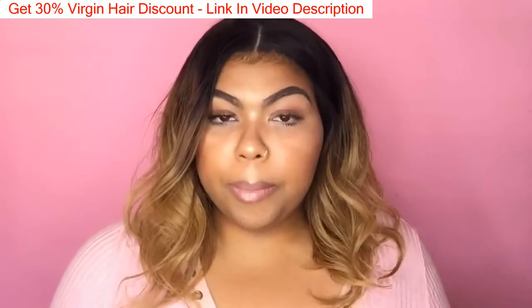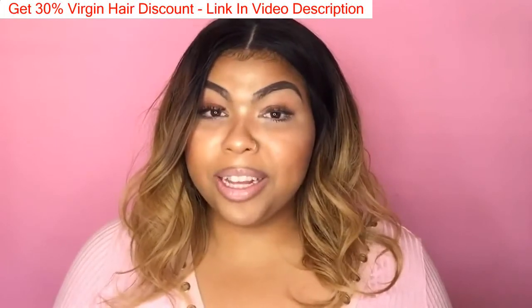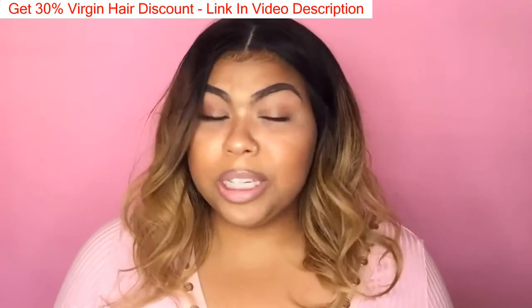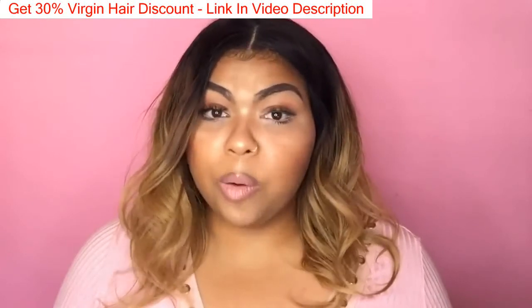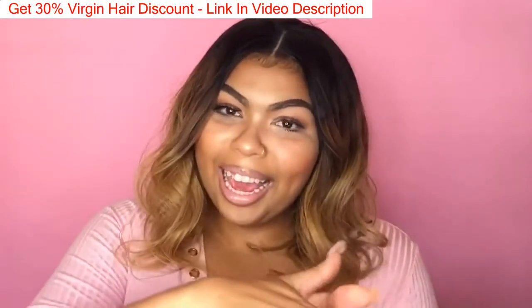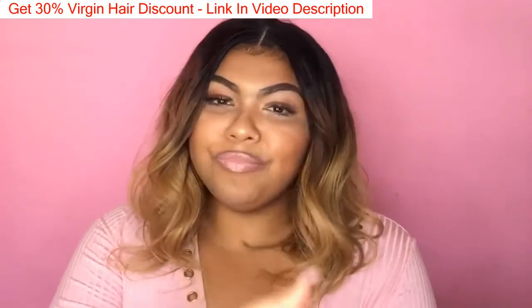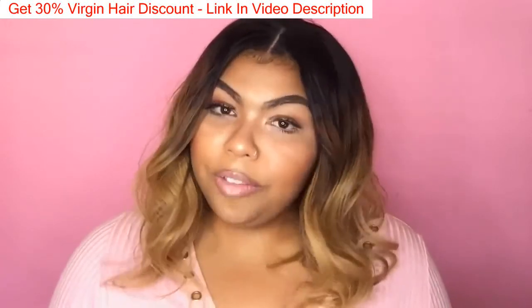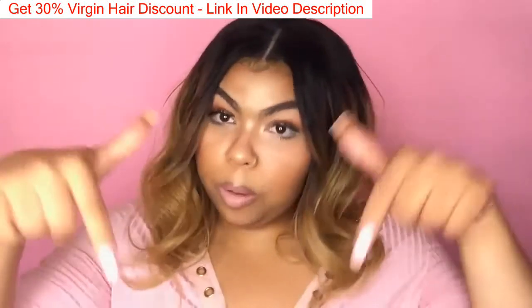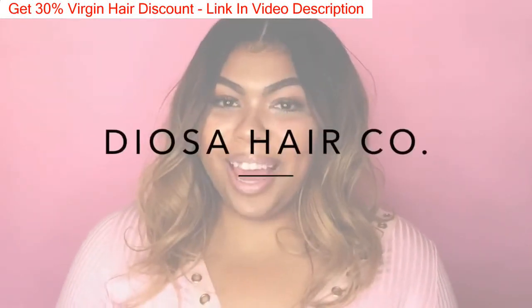If you have any questions just leave them in the comments below and I will get back to you. I'm really happy that I like this wig as much as I do considering it's my first — I didn't have any high expectations at all, figured it'd take two or three wigs to figure out what I like. But I love it. All the specs and details on this hair will be down below in the description box. Don't forget to comment, like, and subscribe, and I'll see you next time.